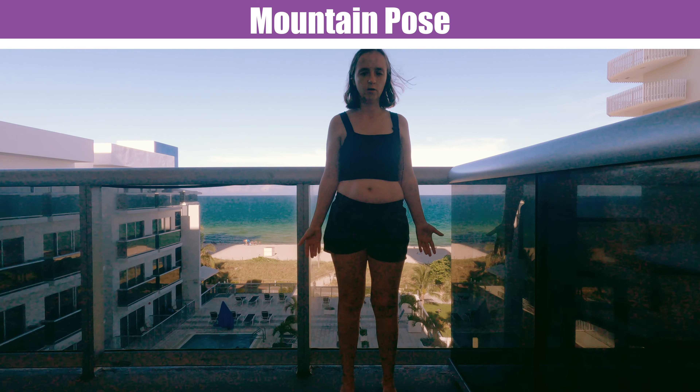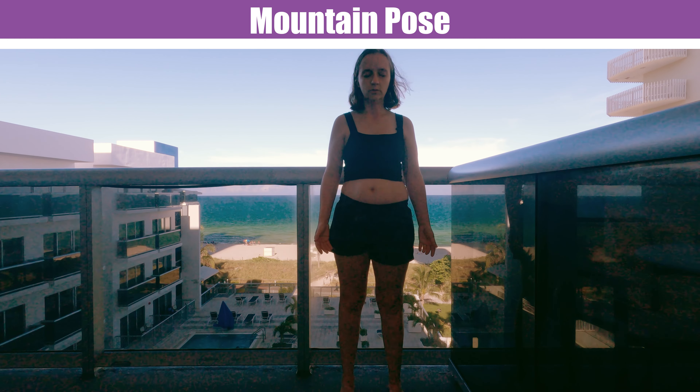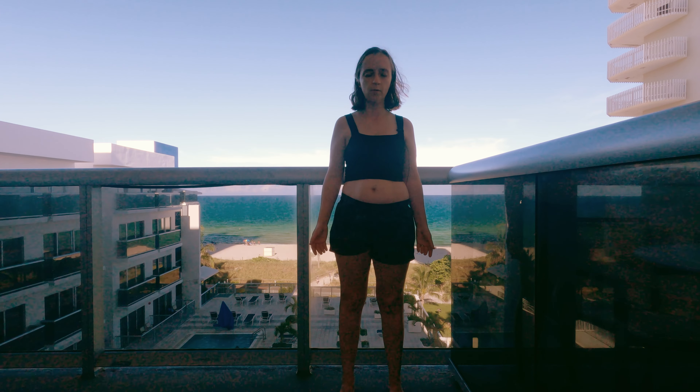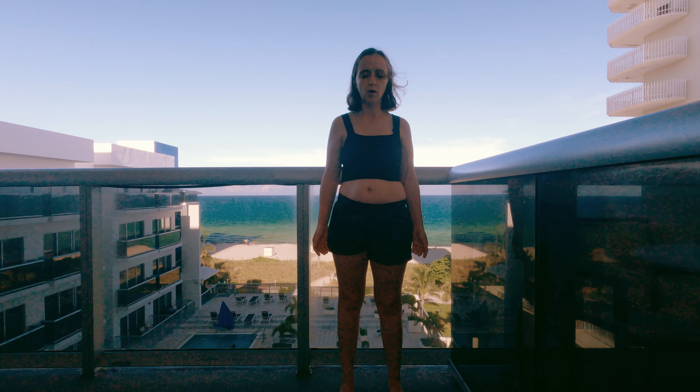We left off here at Mountain Pose. We're going to stand here again and start out in Mountain Pose. Breathe in and out.